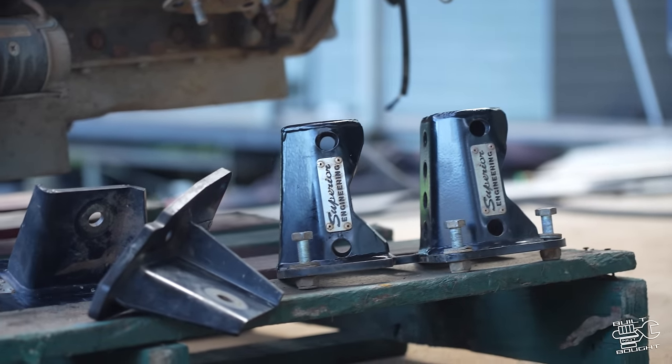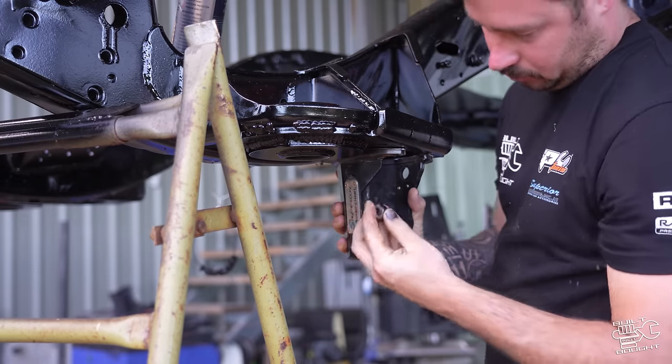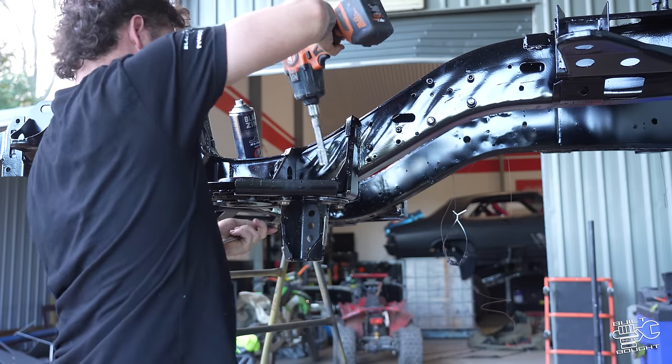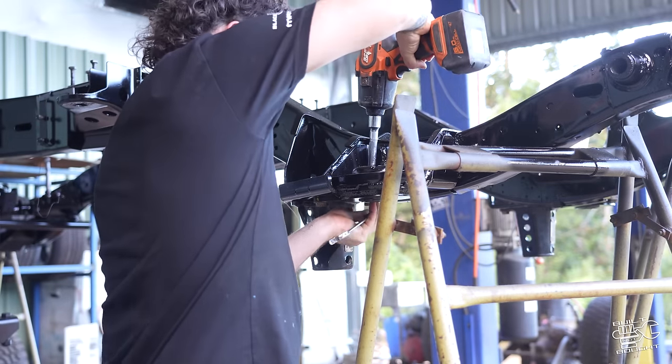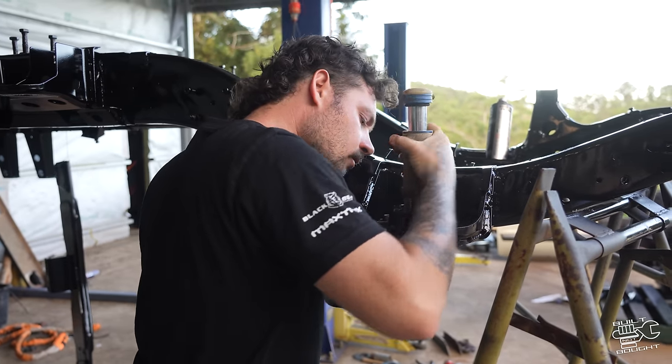I'm on my little lonesome today so we're going to have to work with the tripod. Mitch is on holidays but we are still pumping on with this GU build, so enjoy the episode guys. Make sure to subscribe if you enjoy it and let's see what we get up to this time.